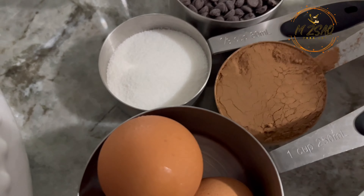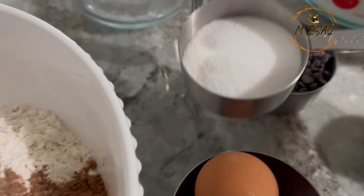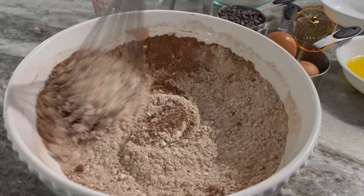In a mixing bowl, add flour, cocoa powder, baking powder, baking soda, salt, and sugar. Whisk it together and set aside.